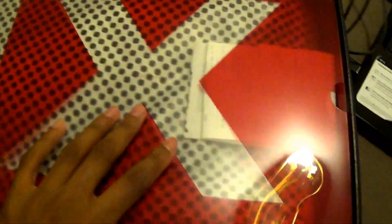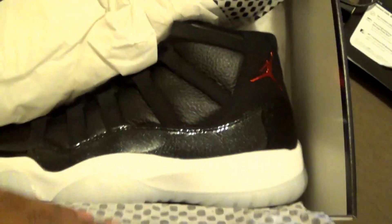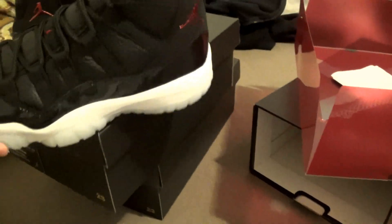Inside you have the Jordan 11 plastic and paper. Here's the receipt. Let me know if you guys are trying to cop the eight and a half. And here's one of the shoes — I'll go in depth in the next video.